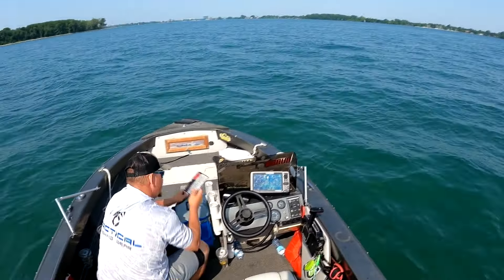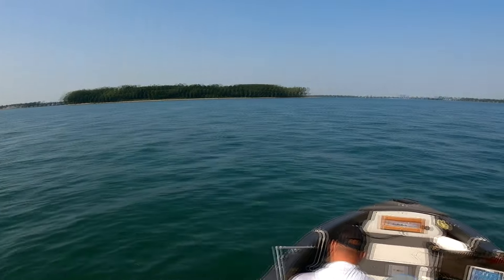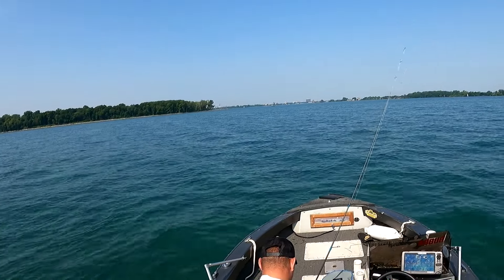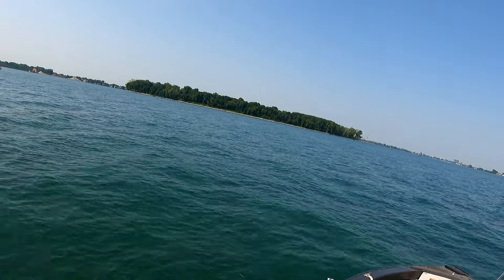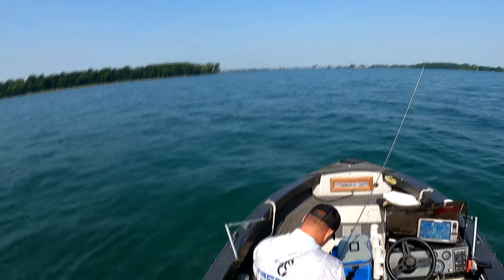Yep, there we go. And I'm going to do what we did last time with cranking. And like I said, it's hot. But hopefully the bass are out here. It is moist out here. A lot of people hate the word moist. Why do people hate the word moist? Well anyways, let's get out there. Let's try to catch a fish in this moist weather.